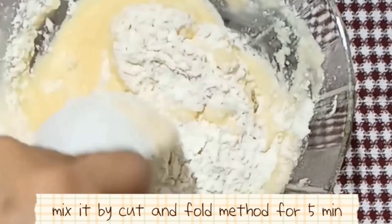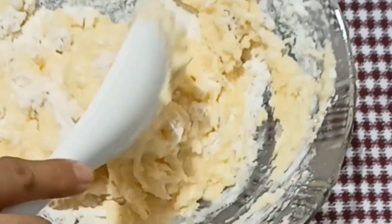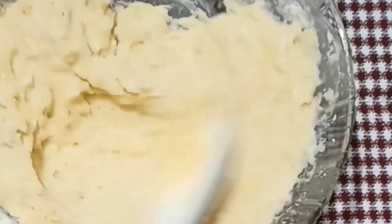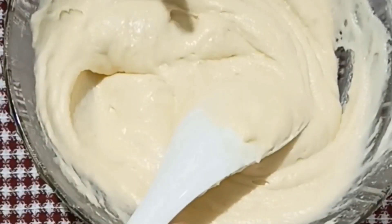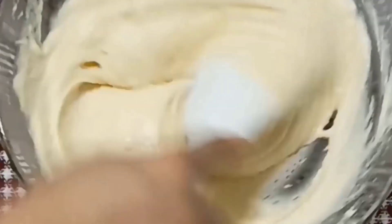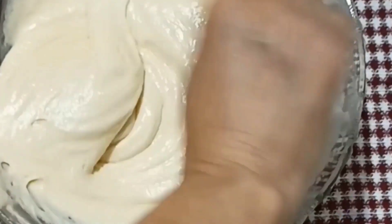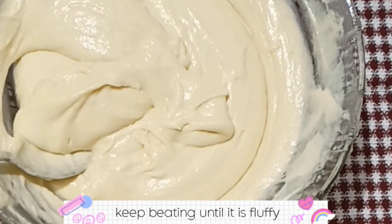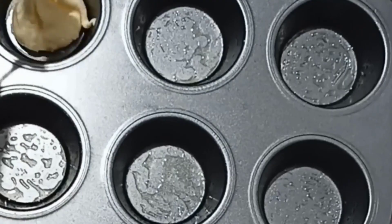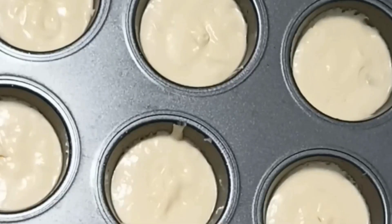Mix the wet and dry ingredients well. We will mix using the cut and fold method for about 5 minutes — folding in one direction using the cut and fold technique. I am giving you a little tip: this will make the batter fluffy and light. After this, the batter will be perfectly ready.